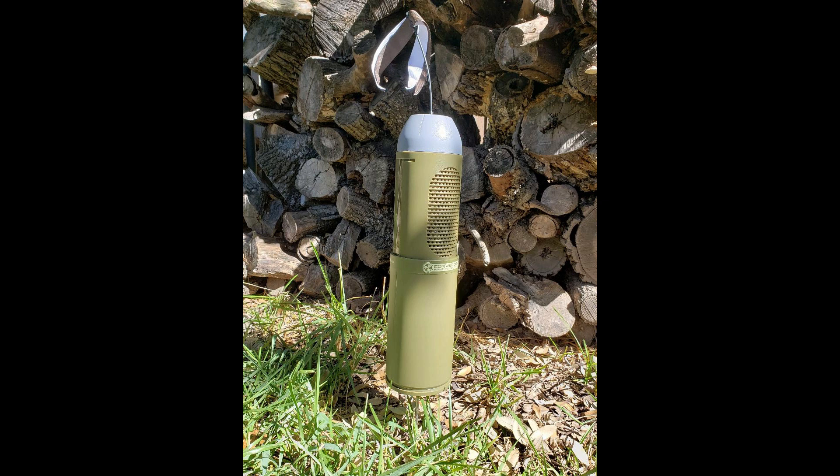A new piece of equipment I'm using for the first time is the Convergent Hunting Solutions Bullet HP. This is a Bluetooth e-collar that works with an app on your phone. I just started using it so I'll have more information after some time in the field, but so far so good. This video is my first time using the Convergent Bullet in the field.